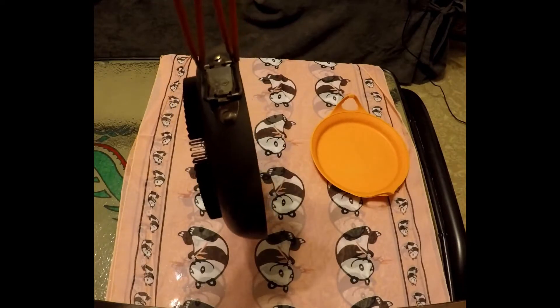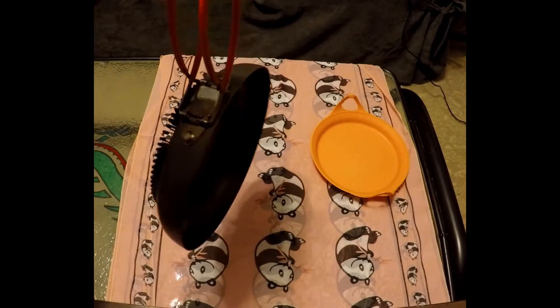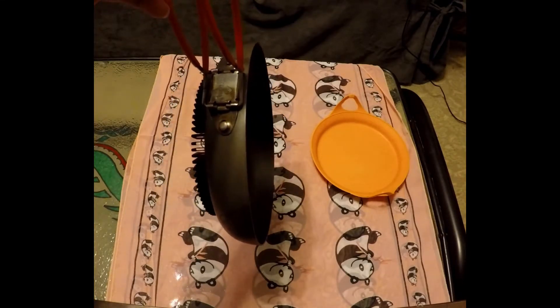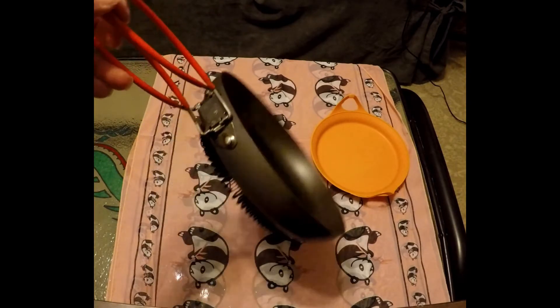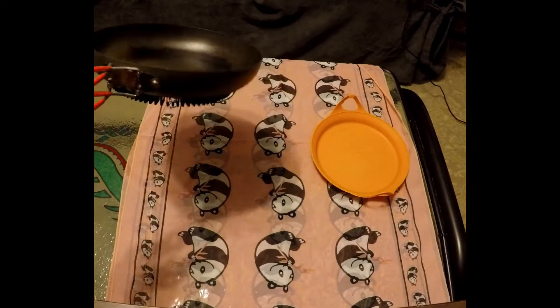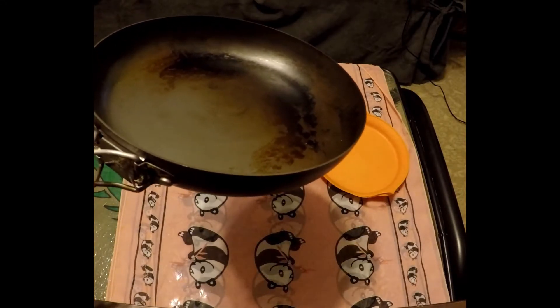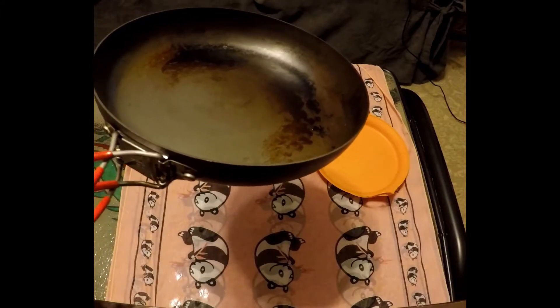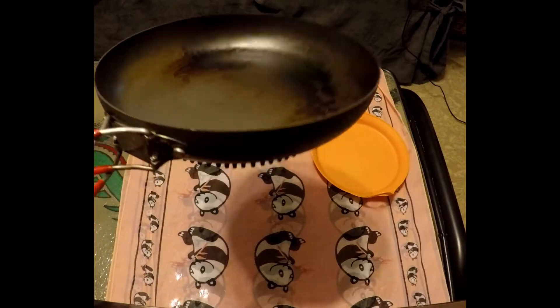This frying pan is lightweight, which is really nice. Even though it has that added ring, it is super lightweight — about 10 ounces, 280 grams. It basically feels like it's not even on my pack, like a paperweight type of frying pan. One of the reasons I bought it is because it's not heavy. It is titanium.